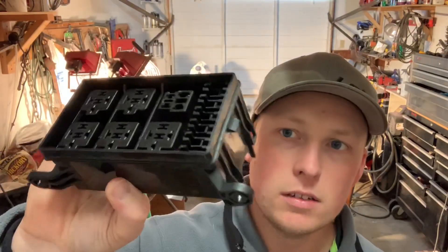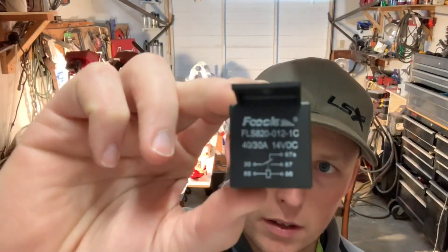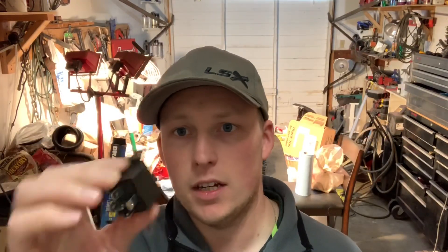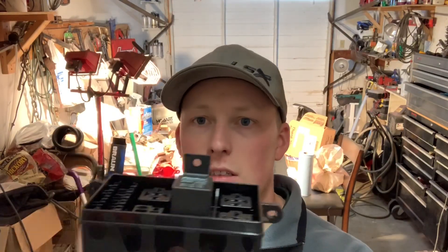Some of you may have seen my fuse box from the last video — this is it right here. I ordered five of these 40-amp 5-pin relays for ten dollars. They come with the other end which I don't actually need since I have all the stuff for this — I just needed the relays. These 5-pin relays at O'Reilly's or AutoZone are like eight dollars a piece; I got five of them for ten bucks. These will go right into the fuse box. I just have to put my wires on the back side with the actual pins.